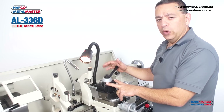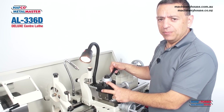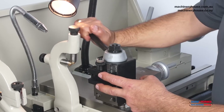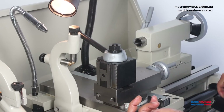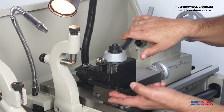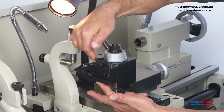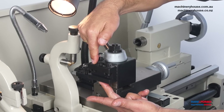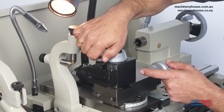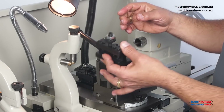A favourite feature of mine is this quick change tool post. It has four holders enabling you to change tools quickly and have each tool set up on centre height. This is a locking lever — it locks your tool holder in, so we undo it, slide the old one out, bring in a new one, and lock away. The height is adjusted by rotating this locking nut, and once locked, it is set to centre height every time it is put back in place.